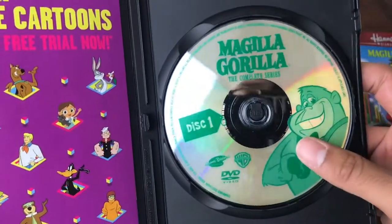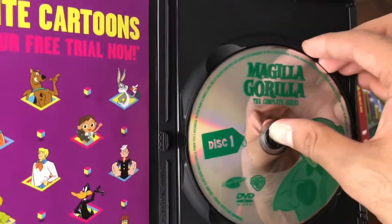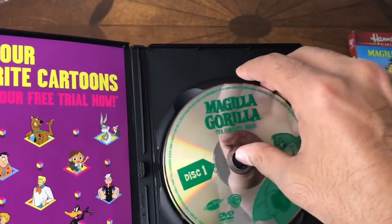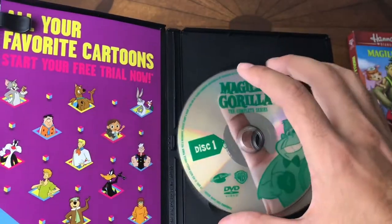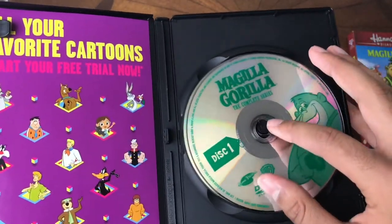Back to this. First thing I noticed: the disc art. Man, it's just not that good. They've kind of gotten cheap on it. But they just stack these. There isn't, like — some of them they fold over, I guess that's what this is. But they just stack them. Disc one, disc two and disc three. That's all it is.